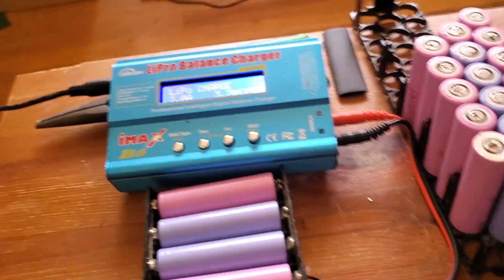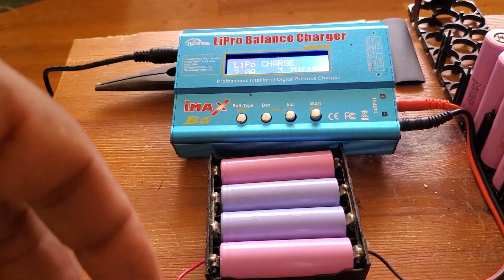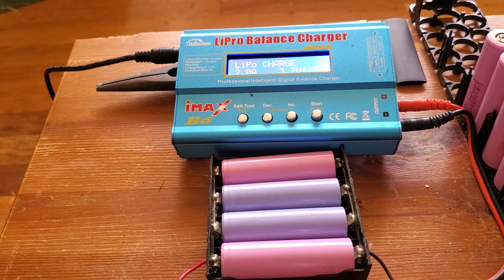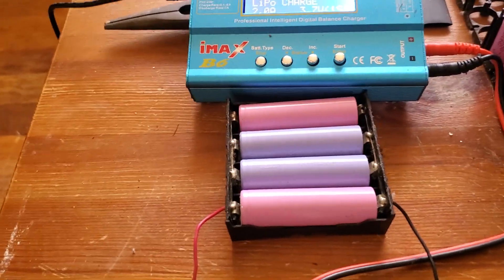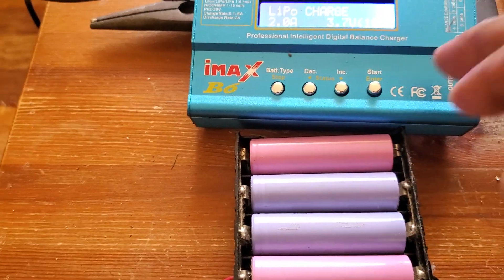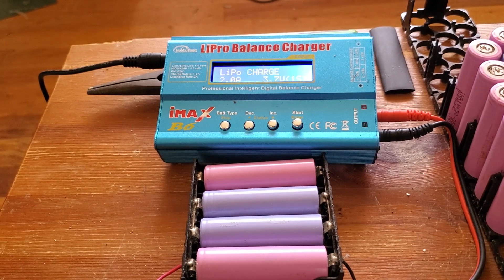So I've undone the pack and I'm going through the whole process. I'm using my iMax charger — I have an extension on it — and it's charging the batteries for me. They're at about three-point-something volts right now. Let me pause and set things up — okay, I'm back.